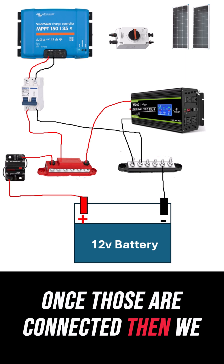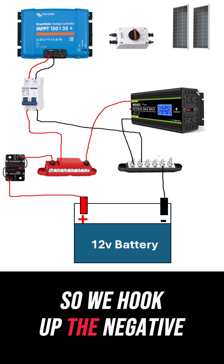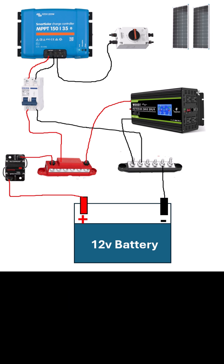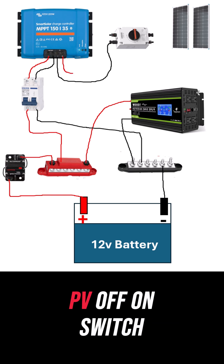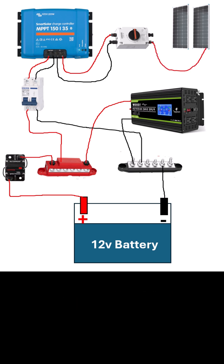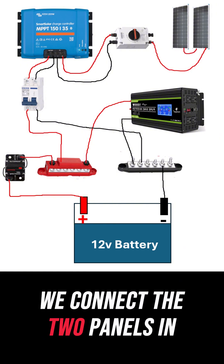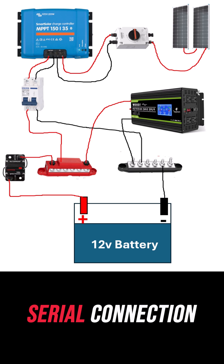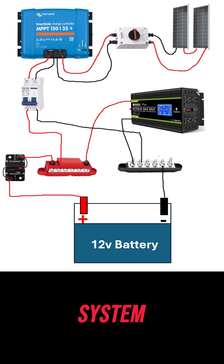Once those are connected, then we need to hook up the solar panels. So we hook up the negative running to the PV switch, and the positive to the PV off-on switch. Then we have to connect the panels to this PV switch. We take the positive to the far panel, connect the two panels in a serial connection, and then we connect the negative. Now we have a completed solar system.